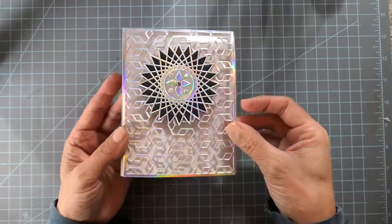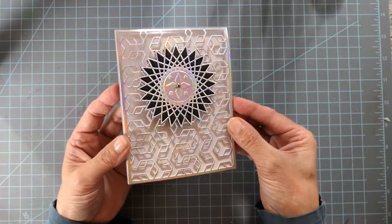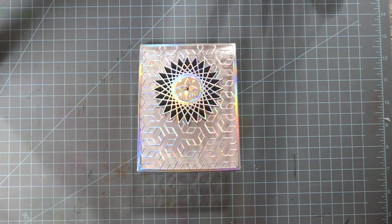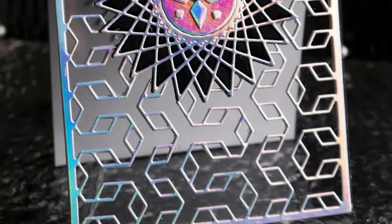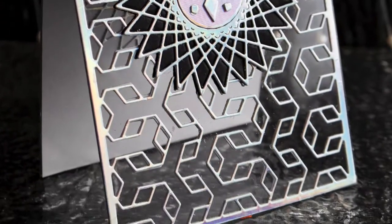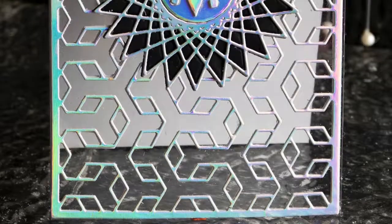This is such a stunning card — I think it's probably one of my favorite cards I've ever made. I absolutely love this great design; it's absolutely beautiful. Check out the Birch Press Design blog for more info, and Jennifer McGuire's video is linked down below. I hope you have a wonderful day and thank you so much for stopping by.